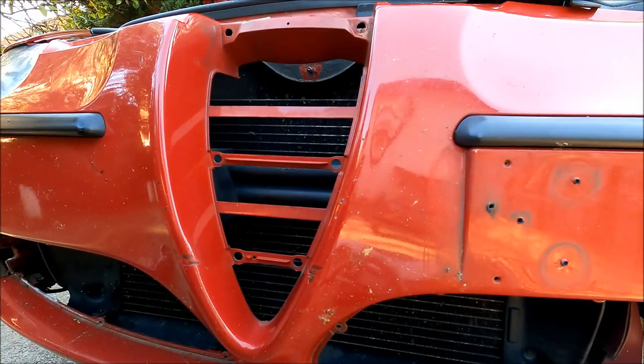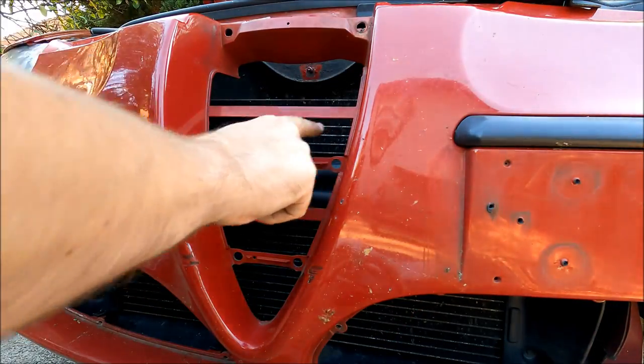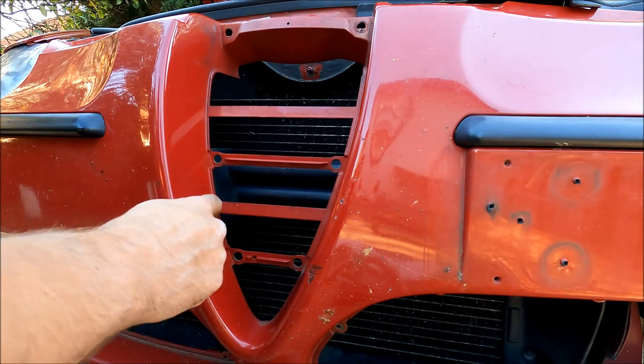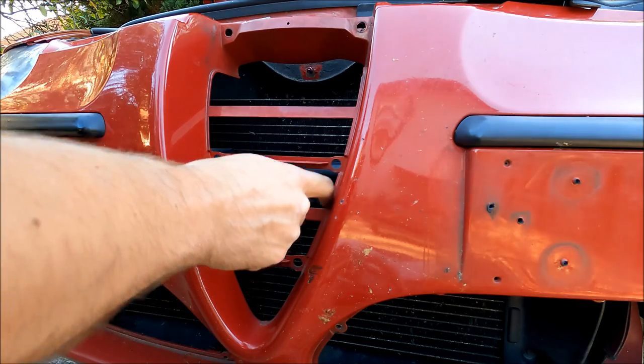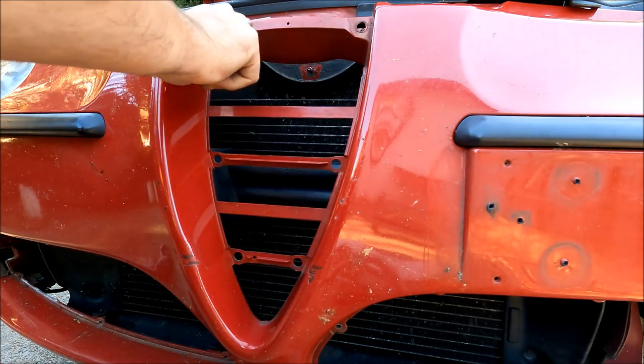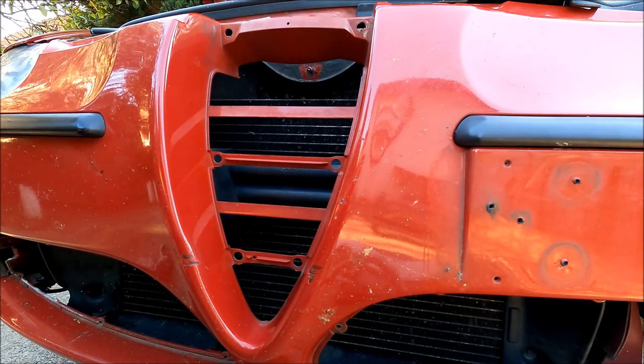The first thing I'm going to address are these bumper crossbars, which are painted red like the rest of the car. If I put the grill mesh over them, it's not going to look good. So what I'm going to do is protect the bumper and plastic dip these parts in matte black.